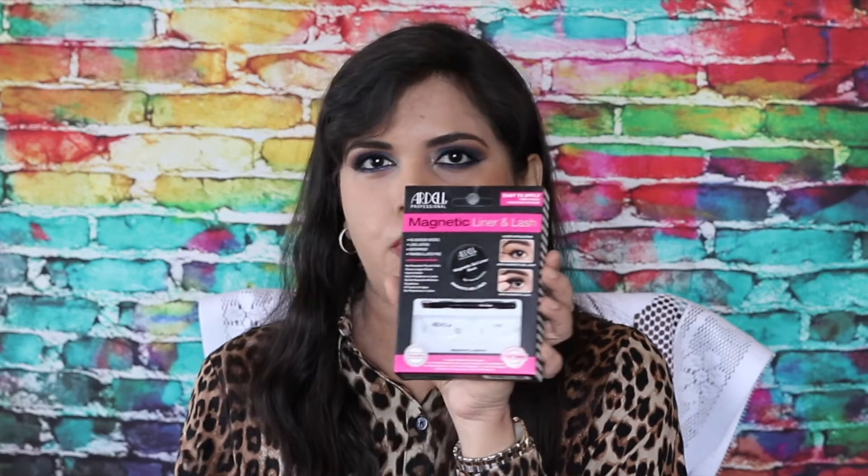Now, gel liner — I was pleased to see it. It also comes with a little brush which looks more like a matchstick, so it's like applying your eyeliner with a matchstick. The problem is it will take you forever. However, if you're looking to get a nice thin wing, this works a treat. Otherwise, for the entire area I would recommend an angled brush that's a little bigger than this little stick.